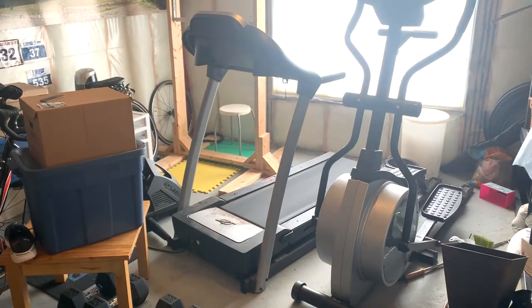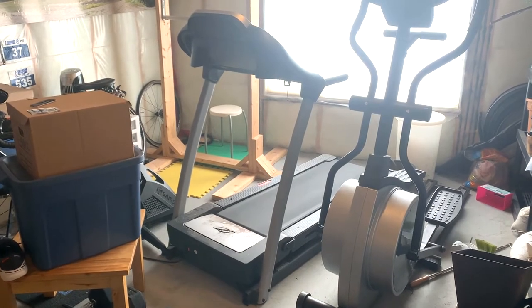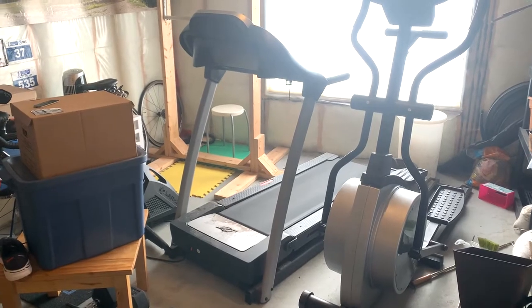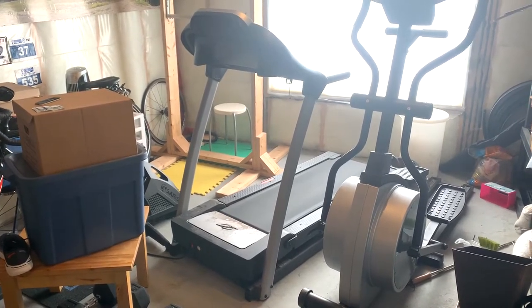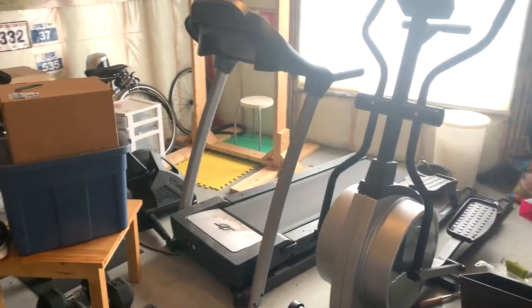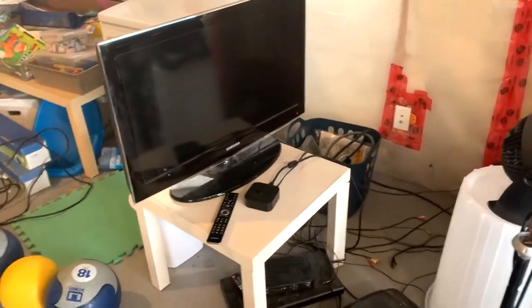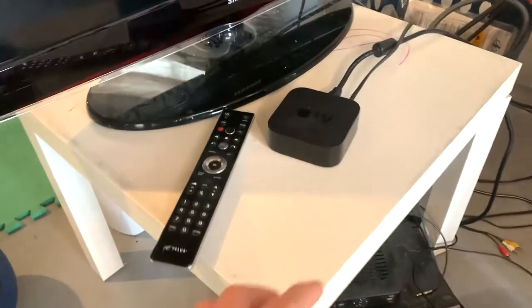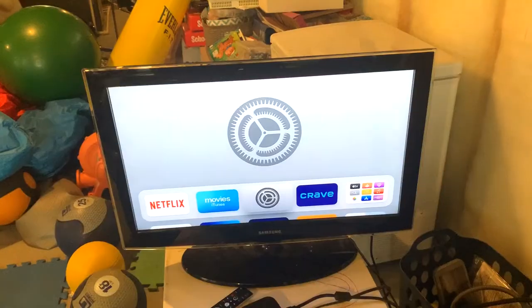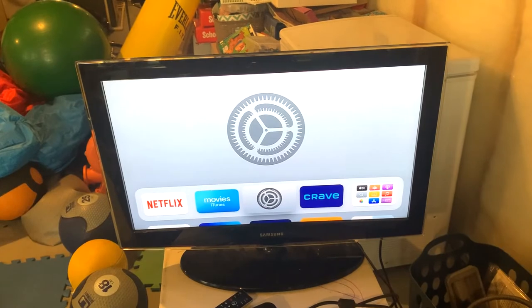Here's my basement setup for running. I've got an older NordicTrack treadmill from Canadian Tire — a store kind of like Walmart where you can buy sporting goods and outdoor stuff. Over here I've got a TV, and right here is the Apple TV box.